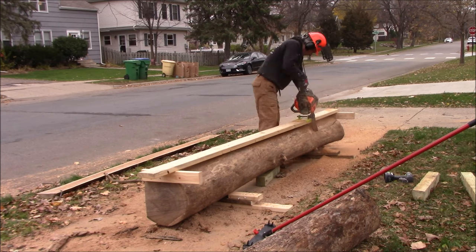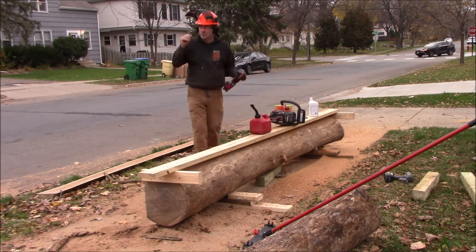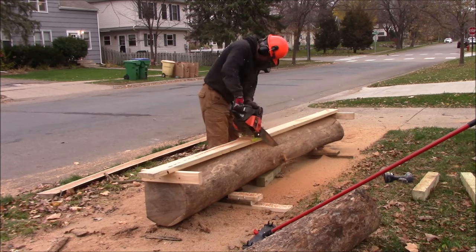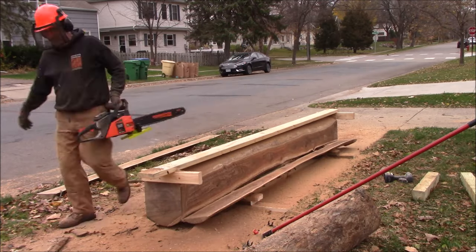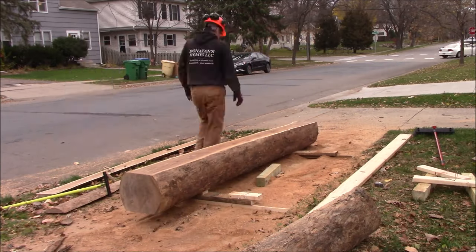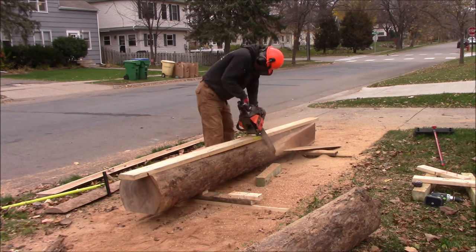I ended up picking up a pretty cheap chainsaw at one of the local box stores — somebody had used and torn it apart. It was a $250 saw that I got for $50, needed an oil pump. I fixed it and got it back together, and wasn't sure if I was going to be able to cut this. It's a Remington RM5520R — 55cc with a 20-inch bar.